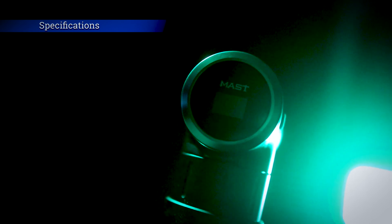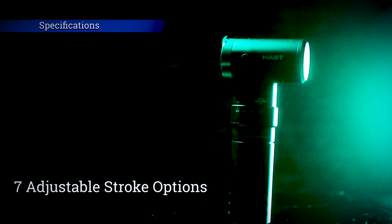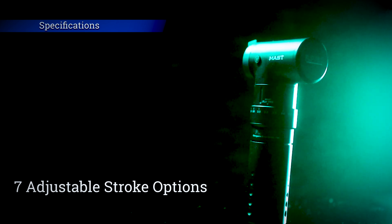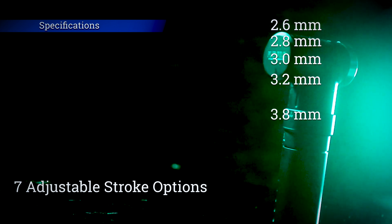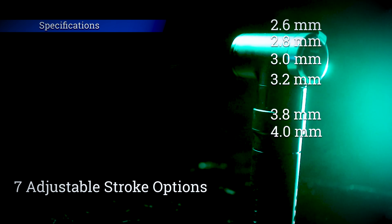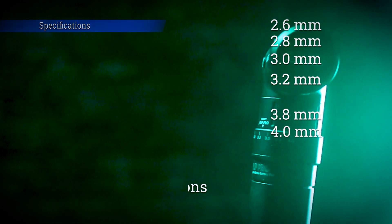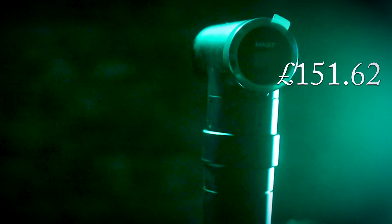The Mass Flip Pro's length is 112 millimeters, available in eight different colors. It boasts a brushless motor with a working voltage of between 5 and 12 volts. It has seven adjustable stroke options which can be adjusted on the fly: 2.6mm, 2.8mm, 3mm, 3.2mm, 3.5mm, 3.8mm, and 4mm. These different stroke options give the machine the capacity to excel in all different areas of tattooing, including lining, color packing, and soft black and gray shading. The current cost of this machine is $179, which works out at 174 euros 89, or 151 pounds 62 pence.